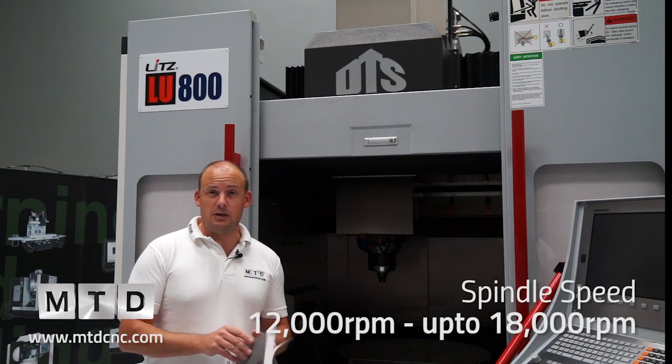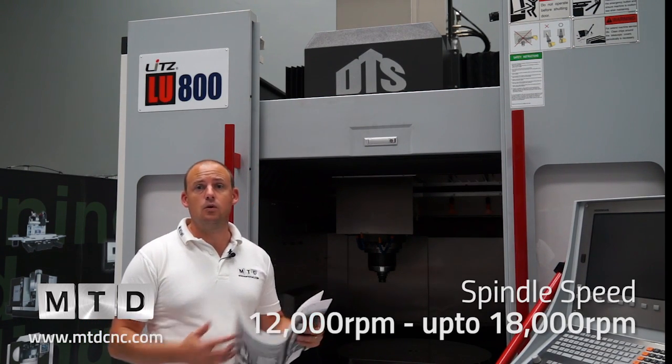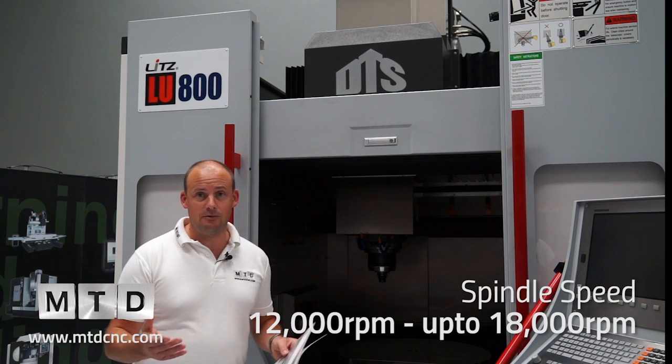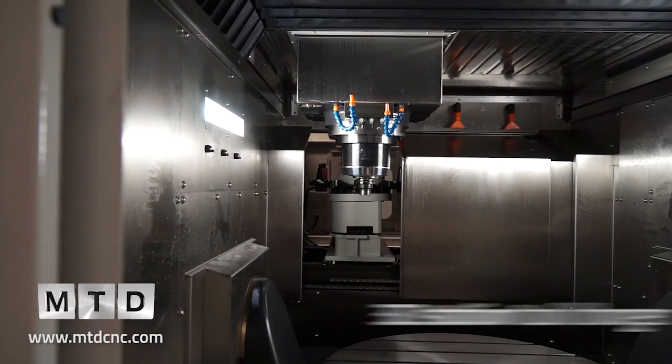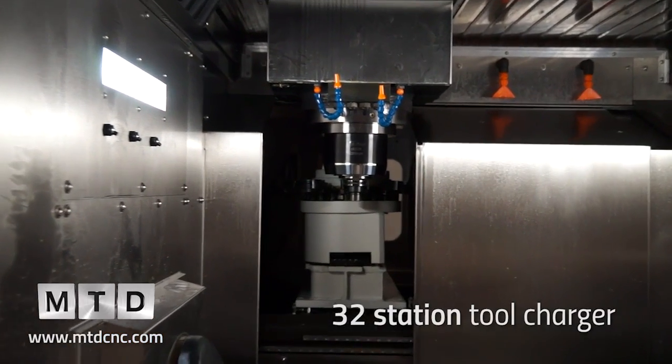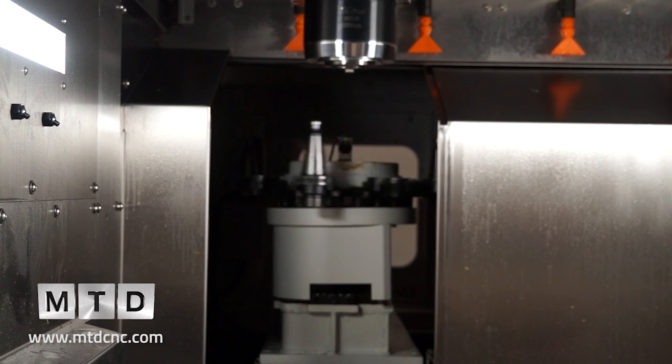Spindle speeds are 12,000 RPM as standard, or you can go for the option of 18,000 RPM if you're looking for high speeds. We've got a 32-station tool changer. The machine itself is driven by a Heidenhain 530 control as standard.